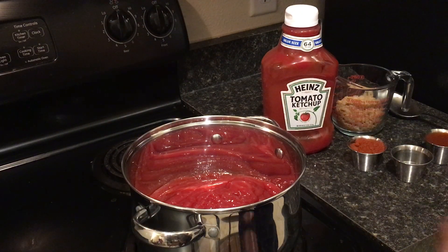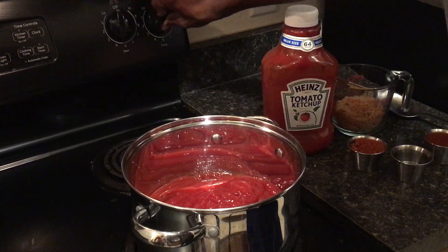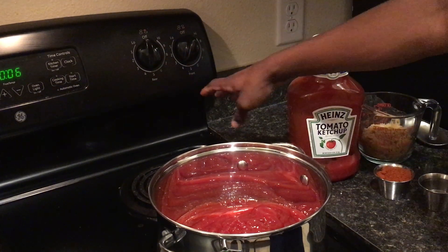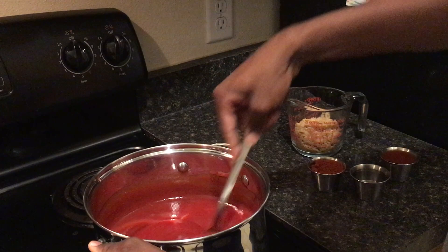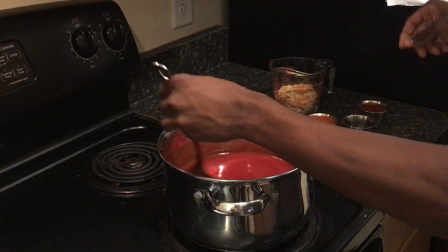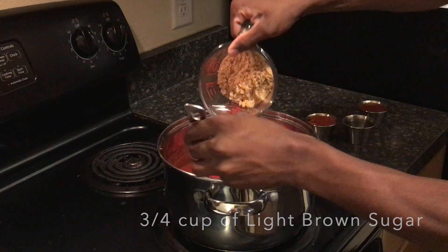Step two, turn your oven to medium — which if you have this kind of oven, you turn it between four and five. During this process, you want to make sure you stir frequently so it doesn't burn the ketchup or make it stick to the bottom. You should put in three-fourths of your brown sugar, your paprika, and your vinegar into the pot.